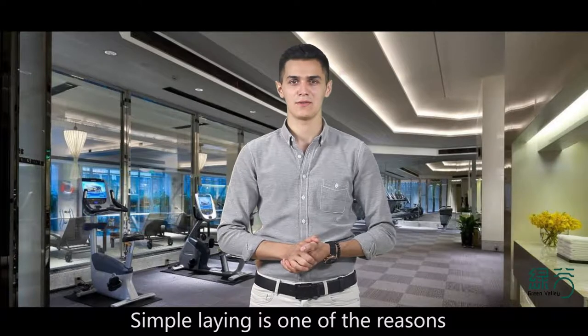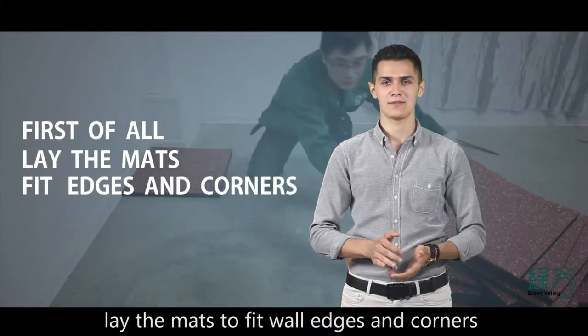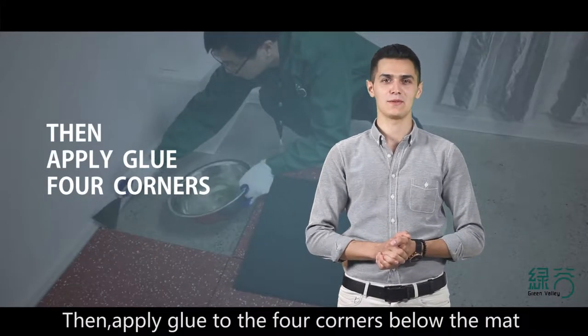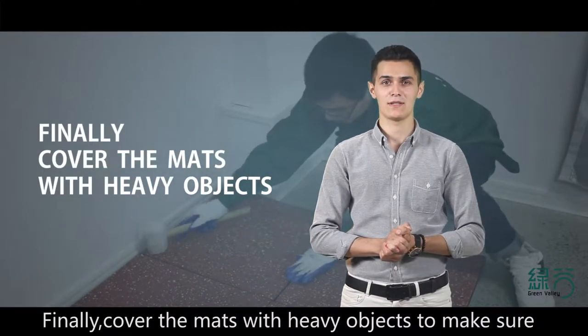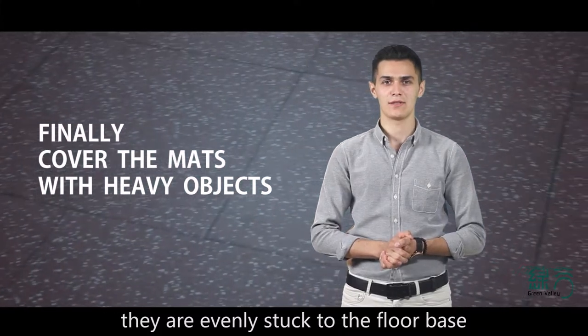Simple laying is one of the reasons why customers choose Green Valley. First, lay the mats to fit wall edges and corners. Then apply glue to the four corners below the mat. Finally, cover the mats with heavy objects to make sure they are evenly stuck to the floor base.